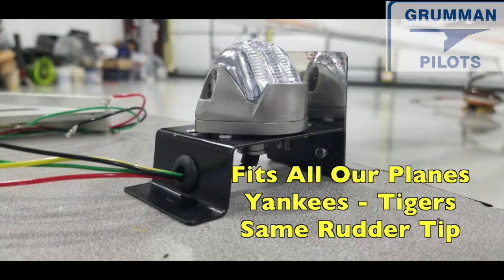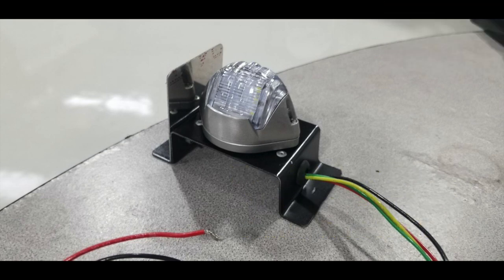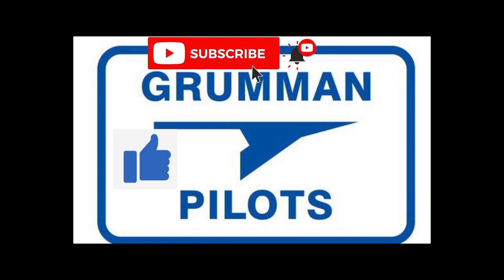Here's our first prototype and you'll notice the rivets are proud, so we're going to have to fix all of that. Ladies and gentlemen, stay tuned as we cover some more of this in detail. Please subscribe, hit the like button, and hit notify to stay current with our content.